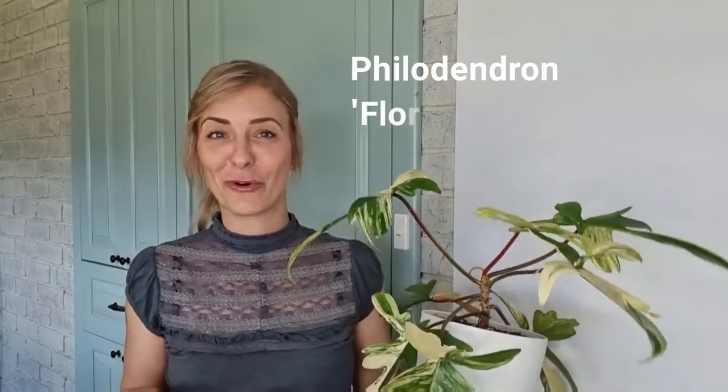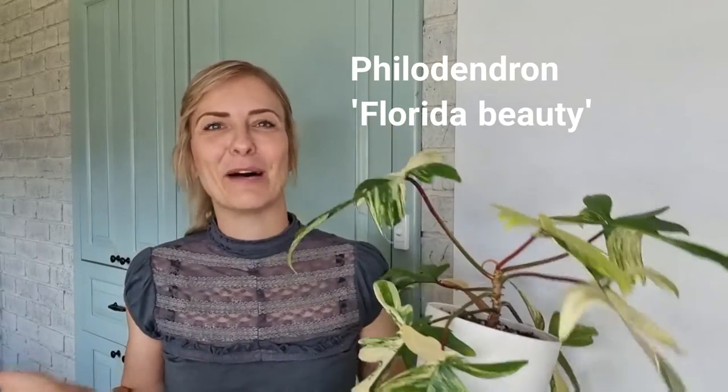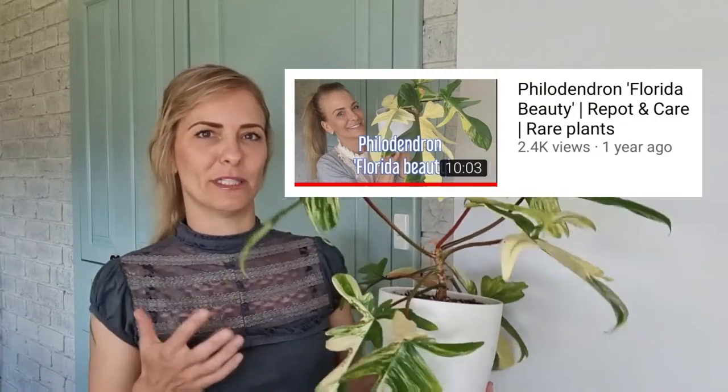Hey guys, welcome back to my channel HouseplantPixie. For everyone that's new, my name is Monique. Welcome back and thanks for tuning in, existing subscribers. Today's video is about Philodendron Florida Beauty - I'll give you an update. It's been a year or a bit longer and I can't even remember what the previous video was about with this plant.